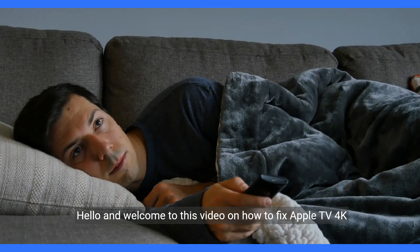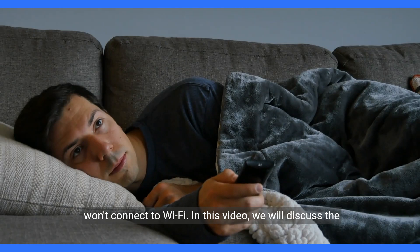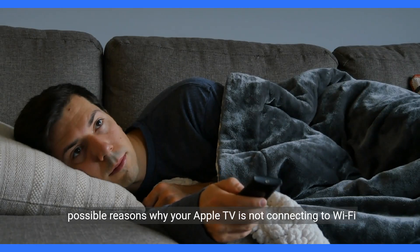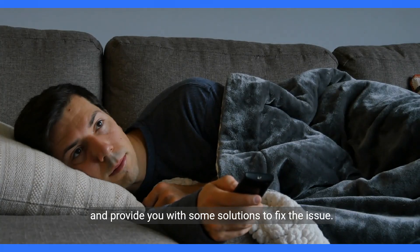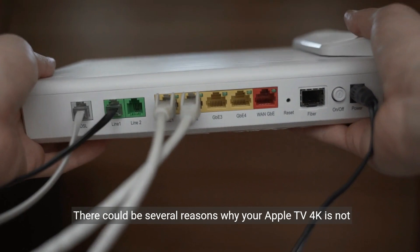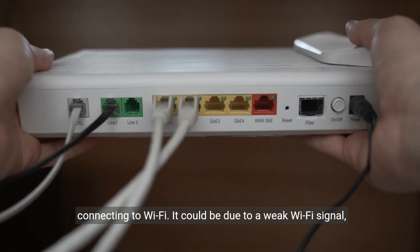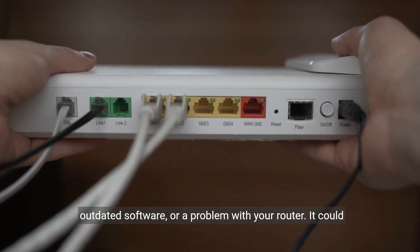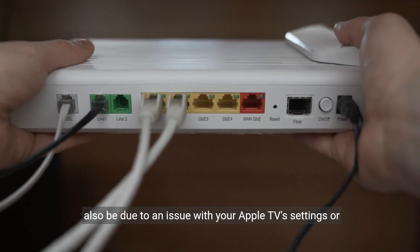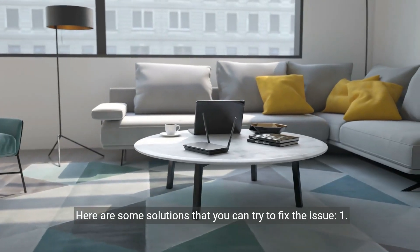Hello and welcome to this video on how to fix Apple TV 4K won't connect to Wi-Fi. We will discuss the possible reasons why your Apple TV is not connecting to Wi-Fi and provide you with some solutions to fix the issue. There could be several reasons why your Apple TV 4K is not connecting to Wi-Fi. It could be due to a weak Wi-Fi signal, outdated software, or a problem with your router. It could also be due to an issue with your Apple TV's settings or hardware.